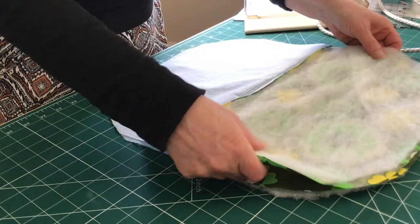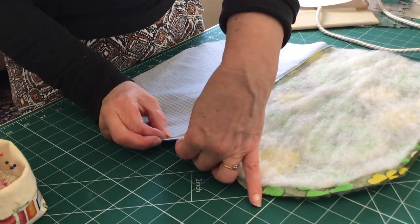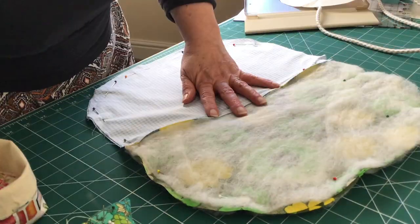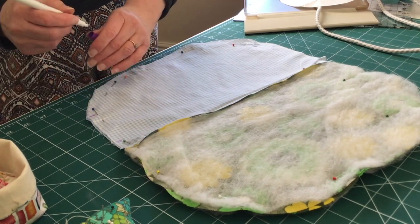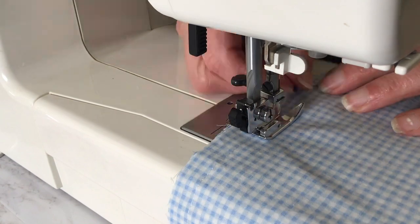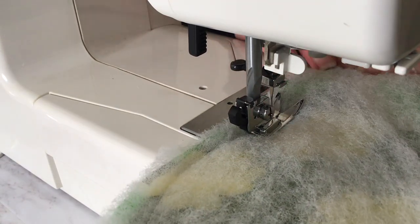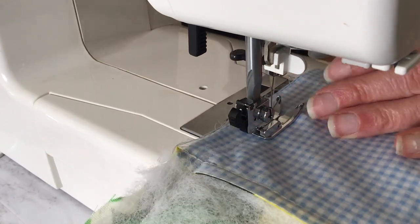Open out your tea cosy pieces and place the front on top of the back with right sides together, making sure you carefully match up the sides at the seam, then pin both the lining and outer fabric together all the way around. Mark out a three to four inch gap that you're going to leave open when sewing, in order to turn the tea cosy the right side out. Sew all the way around taking a half an inch seam allowance, remembering to back tack at the start and finish, removing the pins as you go and leaving the gap open for turning.